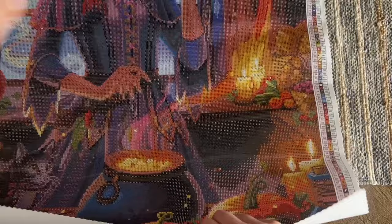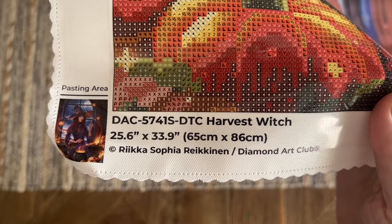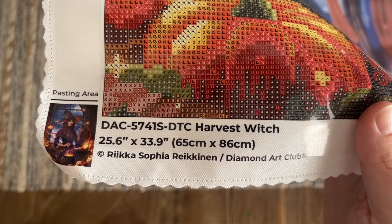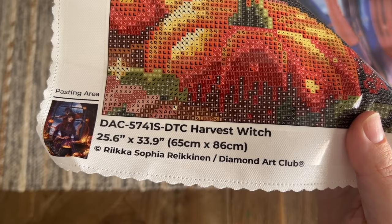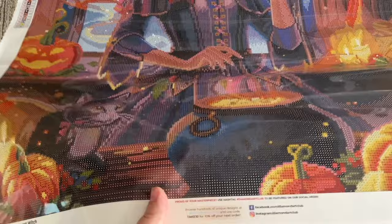We have the same legend and color list over here at the bottom right, and at the bottom left we've got a thumbnail of the original artwork, the title, the size, and then the copyright — Rika Sofia Raikinen. This is really important because it's one of the ways indicating that this piece is legally licensed, meaning Diamond Art Club both has permission from the artist and is compensating the artist for the use of their artwork. That's the case with all of Diamond Art Club's kits and is really important to me and a lot of other crafters.